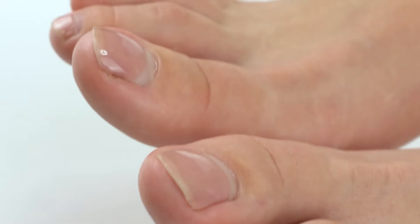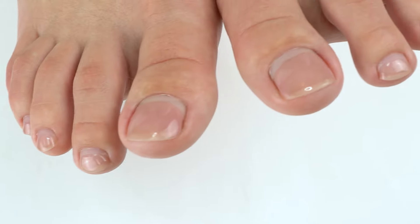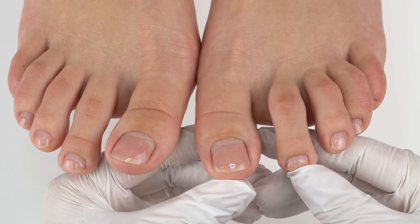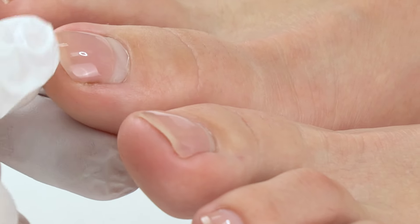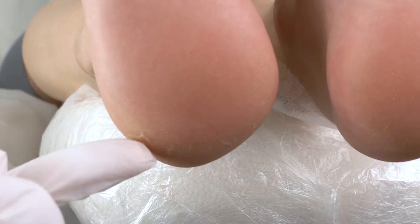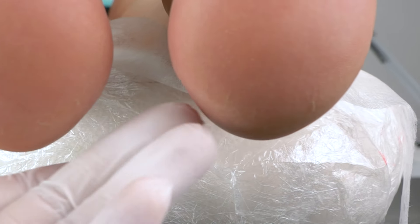So here are today's toenails. These are pretty long because the model has been wearing them for about one and a half to two months, so we will make them shorter. Overall the foot condition is fine, but there are a few cracks that need polishing.